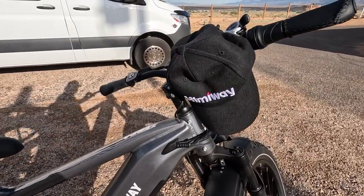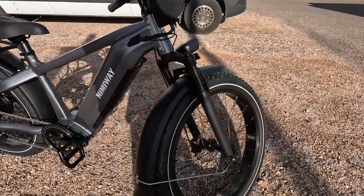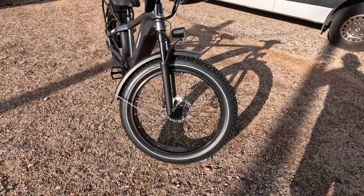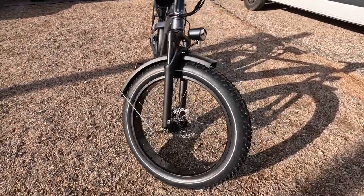Himiway sent this to me for a little test to put on the channel, kind of showing it off. I'll tell you, this thing is built to the max. This is a good one.